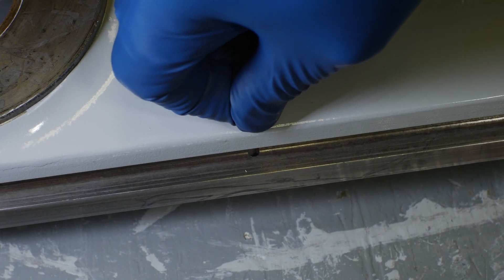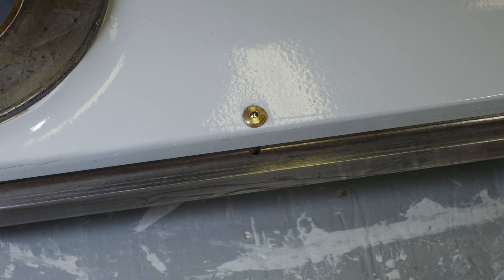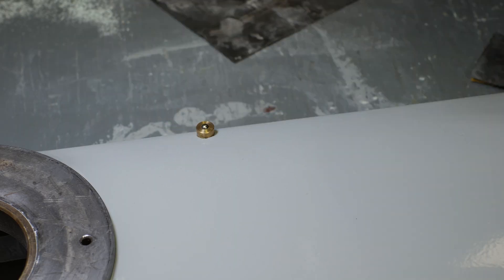I found some replacement ball oilers on eBay. These are 8mm and a pretty good match for the original. I just drove them in with a wooden dowel to avoid damaging anything.